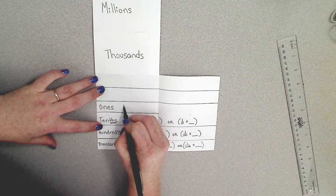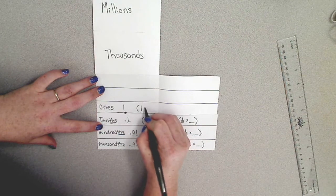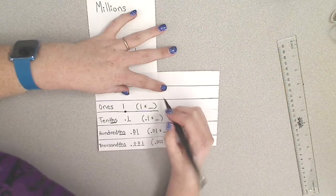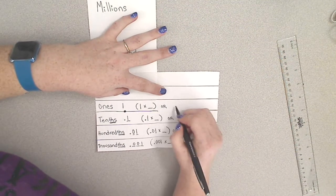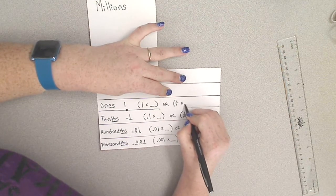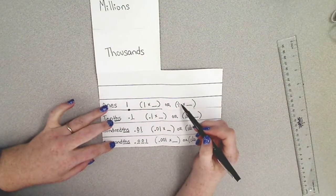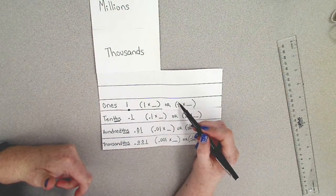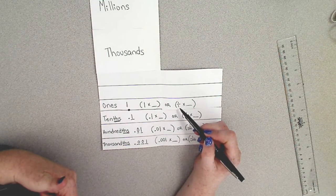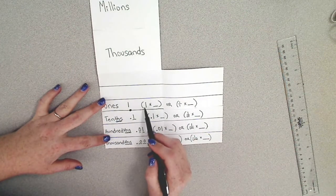The ones place is represented by one. To find the value you would multiply one times the number of ones in your number, or one over one times the number of ones in your number. Remember that one divided by one is one, so one over one is the same as one.